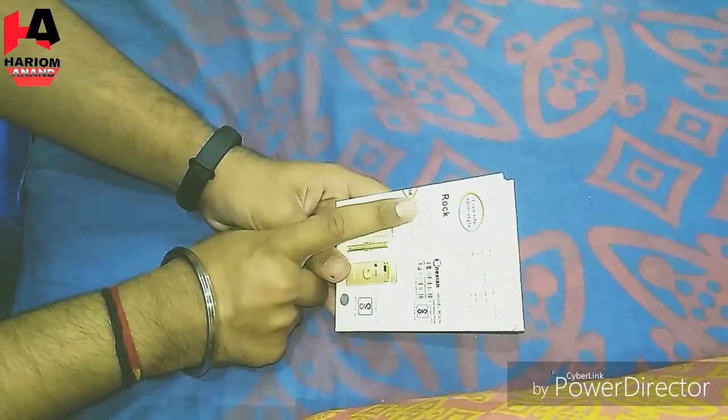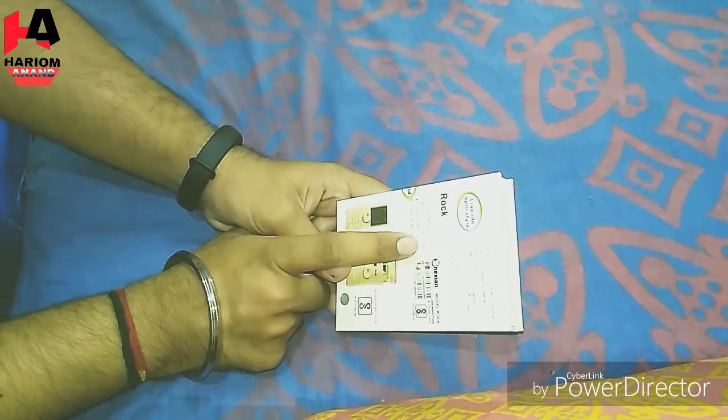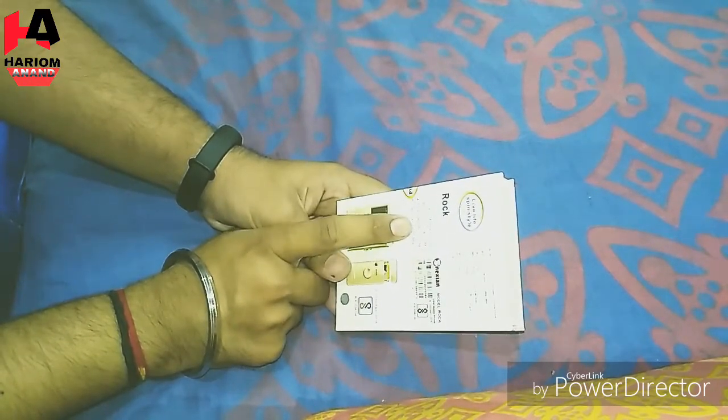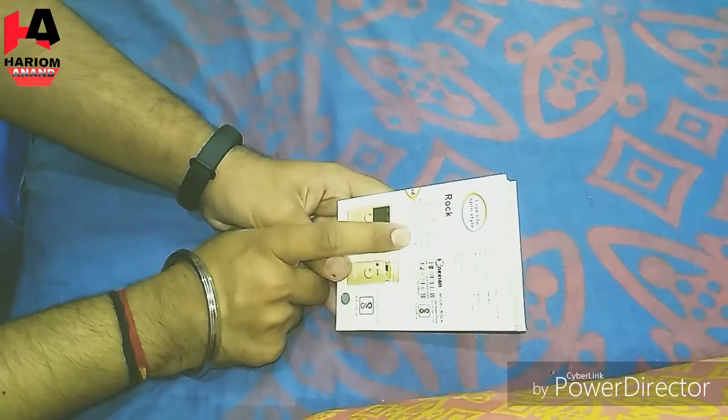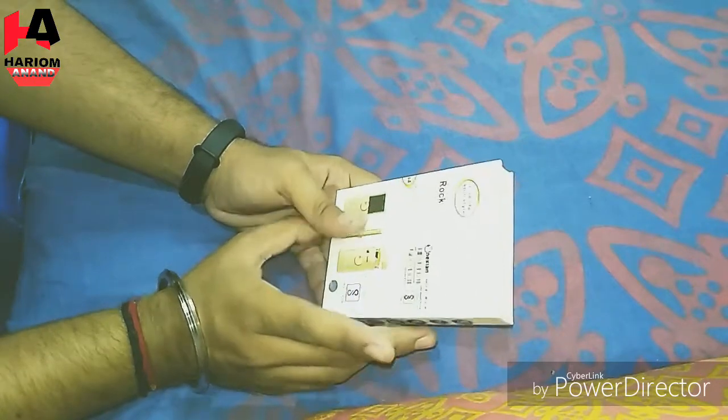The Xpinner phone has dual SIM, Bluetooth, and an SD card slot. It also has a camera, MP3 and MP4 support. The pricing is not even keen.